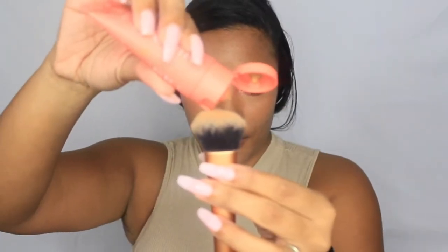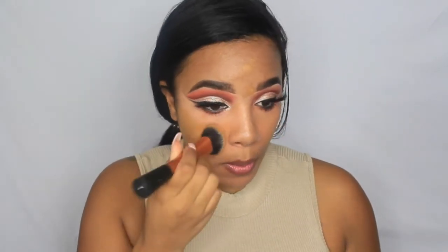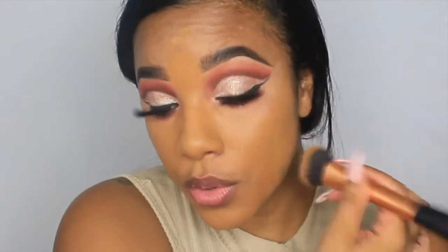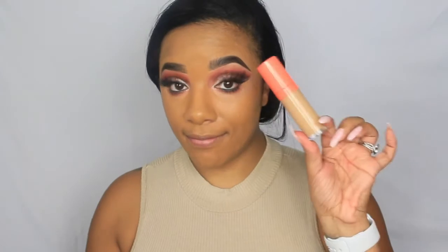For lashes, I'm going in with Shop Eden Rose lashes in the style Drama Queen. Moving on to face: I'm using the Juvia's Place I Am Magic foundation in the shade Punta Cana, applying it with a patting motion using a Real Techniques brush for maximum coverage.